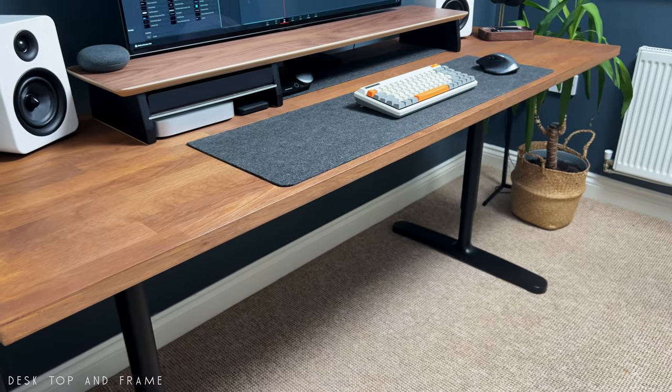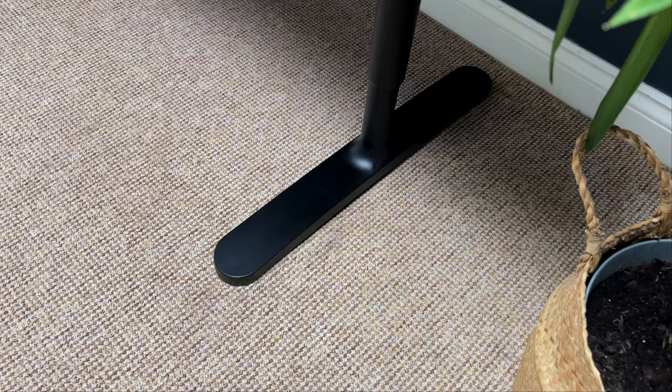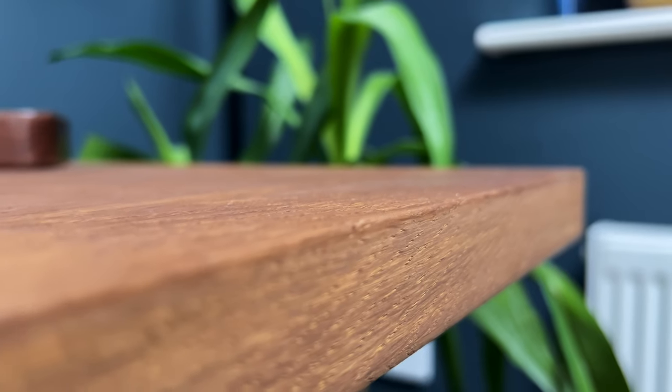My desk setup is made from the Verena desktop in oak veneer and the Becan underframe for the tabletop in black, which are both from IKEA. This setup showcases a combination of style and functionality.